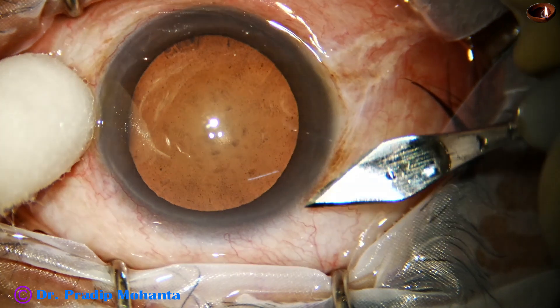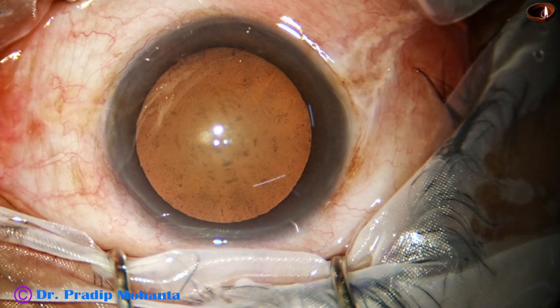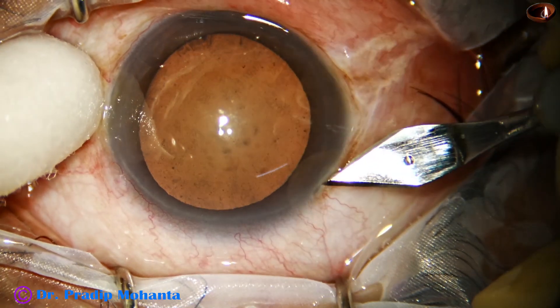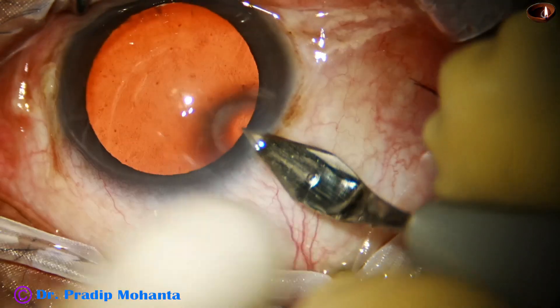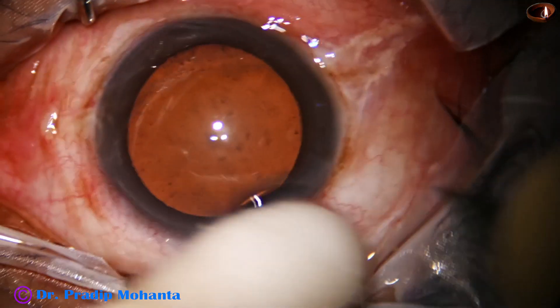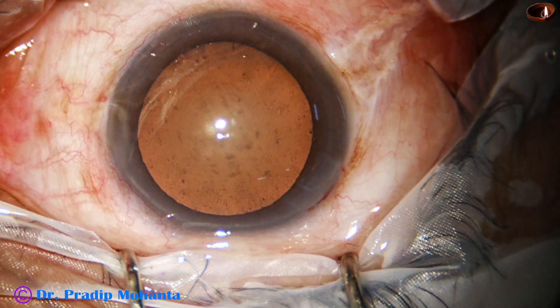The main incision is made at around 11 o'clock, or any other place you choose. This is a 2.8 millimeter steel keratome — you can use 2.2 as well.